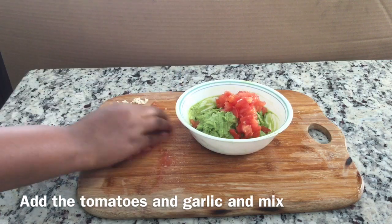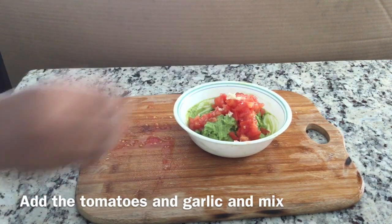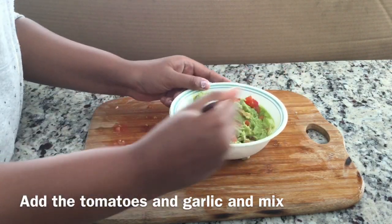The next step is to add the tomatoes and the garlic into the guacamole, and you're going to give it a really good mix. You want to make sure it's completely incorporated.